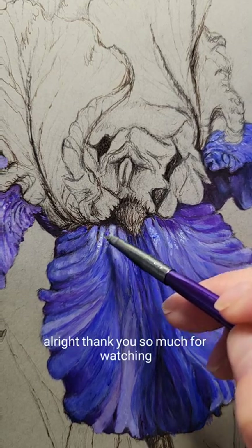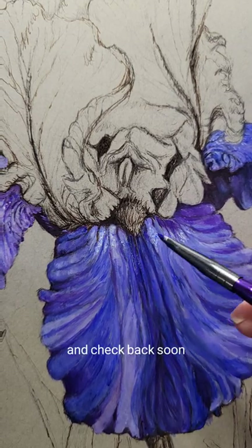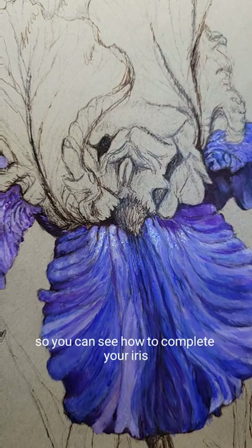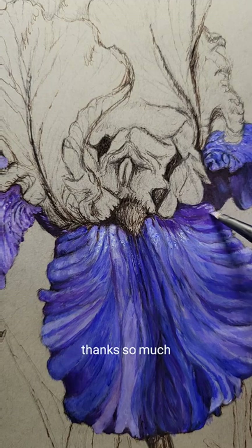Thank you so much for watching. Check back soon — I'll be adding the rest of the iris so you can see how to complete your iris including the leaves. Thanks so much.